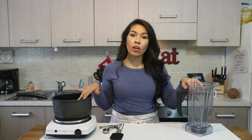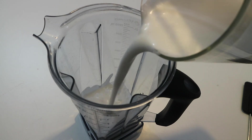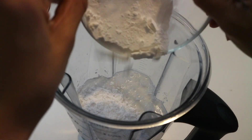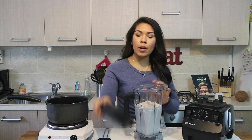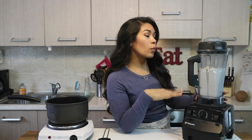For our tembleque, I'm going to be mixing everything in my high-speed blender, but you can totally make it in a regular blender or just mix it all in your pot. The first thing I'm adding into the blender is some full-fat coconut milk. Then I'm going to add some cornstarch, followed by some granulated cane sugar, and lastly a little bit of salt.